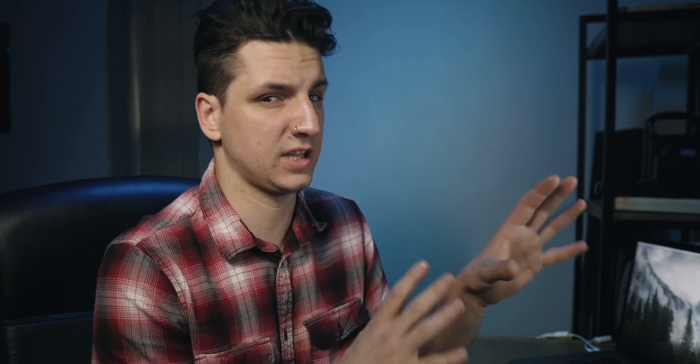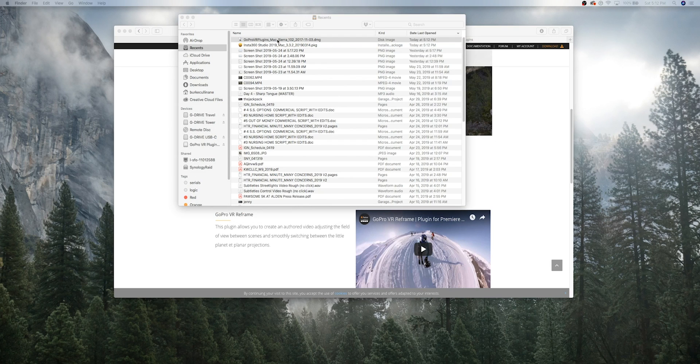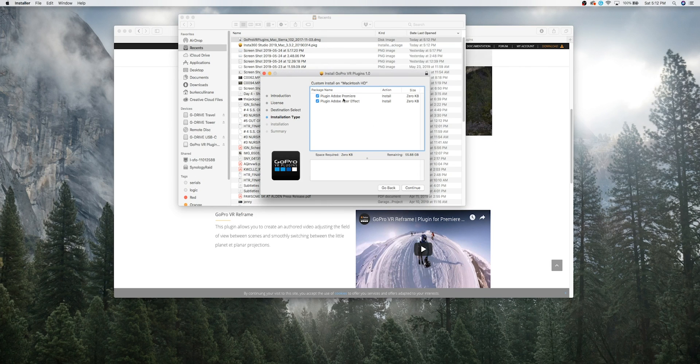So I have to download two apps: I've got to download the Insta360 editor, and then apparently if you export the footage from the Insta360 editor that they provide you with, you can bring that into Premiere. Then download the GoPro VR plug-in for Premiere and edit the footage that way. Let me open up the GoPro one first — oh look, it has it for After Effects and Premiere.